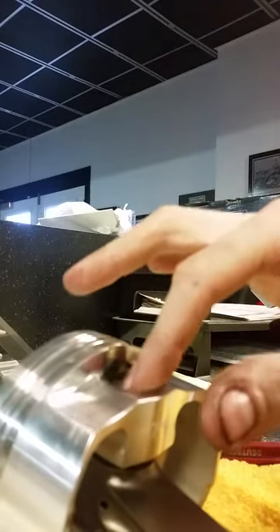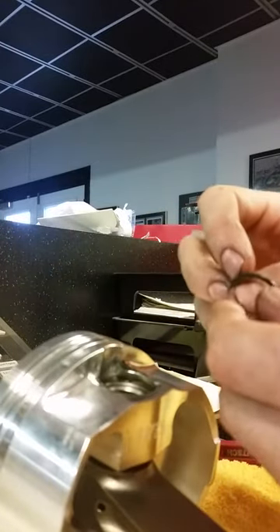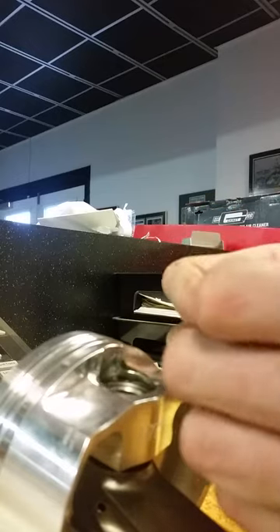Now, one thing I have to say is some pistons may only need one spiral lock per side and some may take two. This is a V10 and these pistons came with 40, so that means you're going to need two on each side.